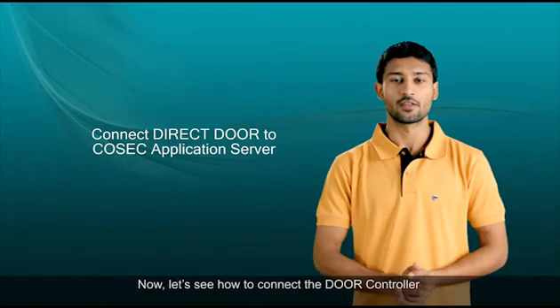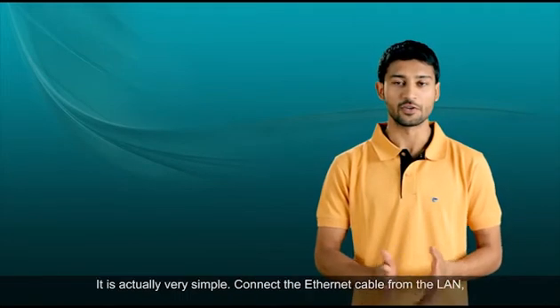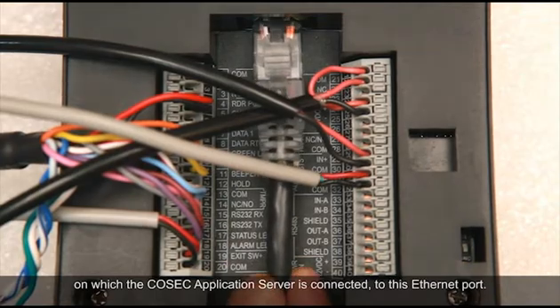Now let's see how to connect the door controller to the Cosec application server using TCP/IP. It is actually very simple — connect the Ethernet cable from the LAN on which the Cosec application server is connected to the Ethernet port on the door controller.